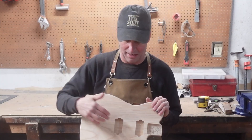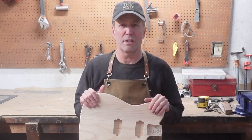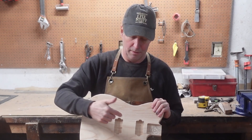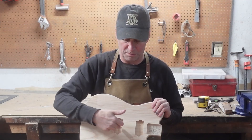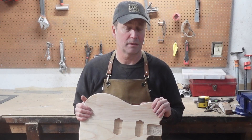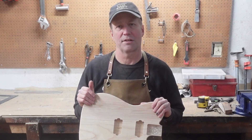Basically everything's the same except you cut humbuckers here. However, do watch yourself if you're going to do this. If you have a pickguard, make sure you measure that out. I don't know that there is a standard for the spacing of these Tele pickup cavities, so measure that out before you make yours. Alright, let's get into it.